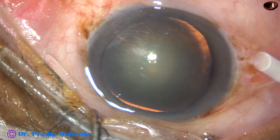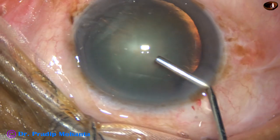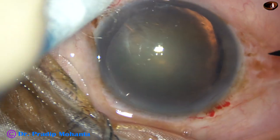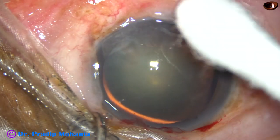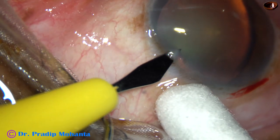I have taken up this case for surgery. The main incision has been placed at 11 o'clock. Viscoelastic is injected into the anterior chamber. One side port is made at 8 o'clock and another side port is made at 2 o'clock.